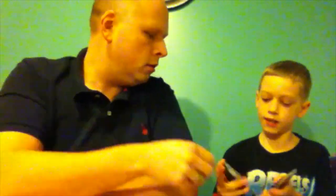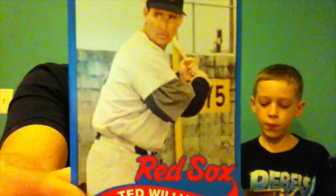I got a mini Red Sox — oh, Teddy Ballgame! Best hitter of all time — Ted Williams mini card. Beautiful. That's a good card.